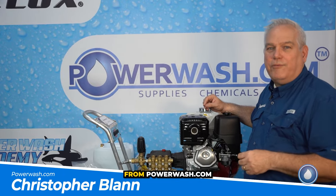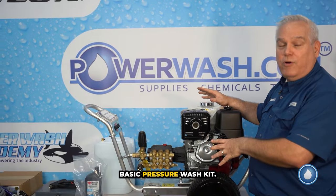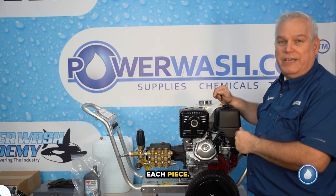Hey everybody, Christopher Bland here from PowerWash.com. I'm really excited to go over the new Genie basic pressure wash kit. It's got everything you need to get going with residential pressure washing. So let's get to it and go through each piece.